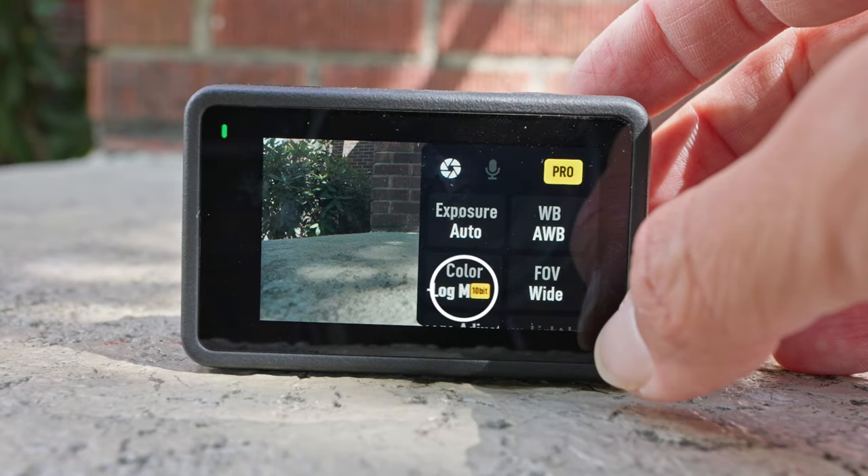So that is my walkthrough through the Osmo Action 4 action camera, as well as my custom settings that I use to shoot photos and videos. If you guys have any questions, leave me comments down below, and stay tuned because I'll be doing a DJI Osmo Action 4 accessories video coming soon, as well as comparisons to the brand new GoPro Hero 12 and the iPhone 15. Thanks for watching, and I'll see you in the next video.